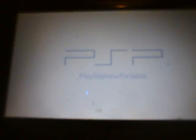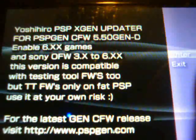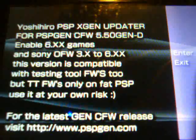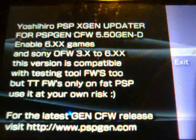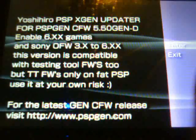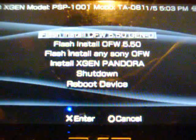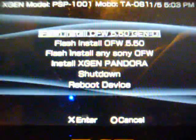Simply start that up. You will see this screen come up — it says: Yosherio PSP X-Gen Updater for PSP Gen custom firmware 5.5 Gen D, enable 6.xx games, and Sony official firmware 3.x to 6.xx. This version is compatible with TT firmwares too, which is the branch off of M33 firmwares — only on fat PSP, use it at your own risk. You're going to hit X to enter, and then select flash install custom firmware 5.50 Gen D. Hit X on that.